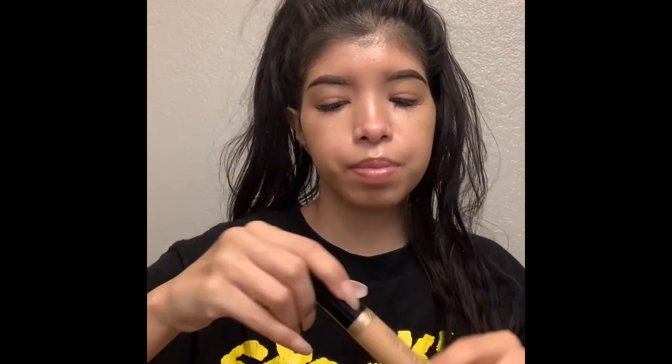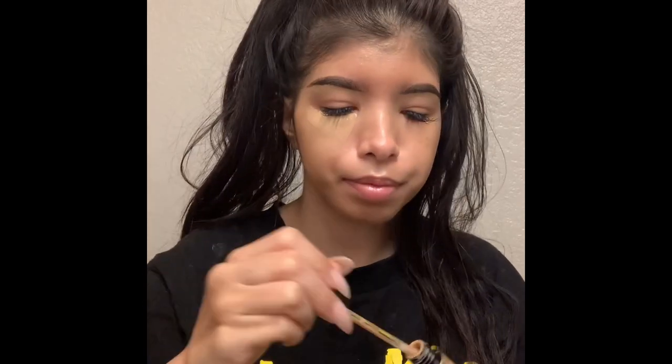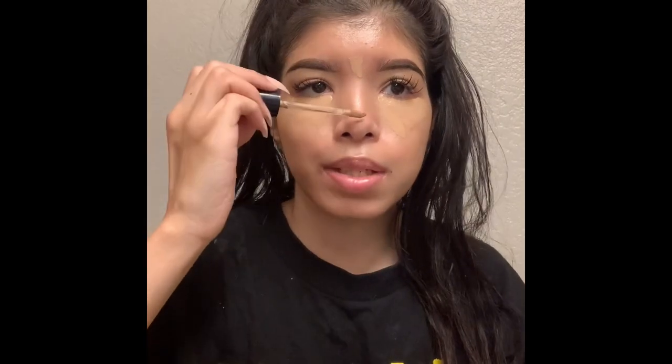I've been obsessed with letting things sit. So this is the Too Faced Born This Way concealer in Medium Tan. I apply a good amount like this — it's almost my skin tone — and I like to let it sit. It's kind of like baking with concealer; I feel like it lasts longer and oxidizes into your skin tone better.